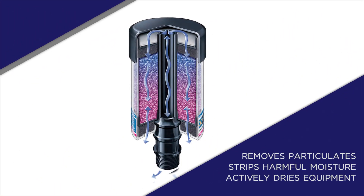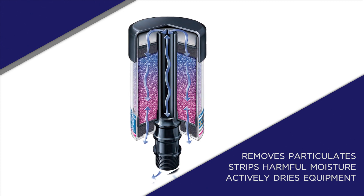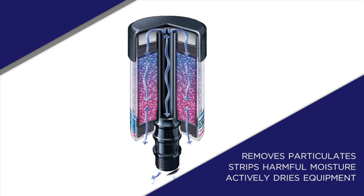As air is drawn into equipment through the breather, the layered filter elements remove particulates while the desiccant beads strip harmful moisture. When in service or during shutdown, the desiccant attracts moisture from inside the equipment reservoir, actively drying the equipment.